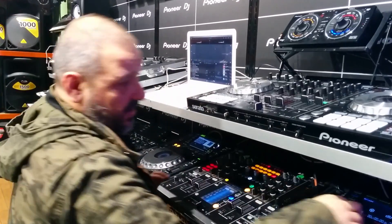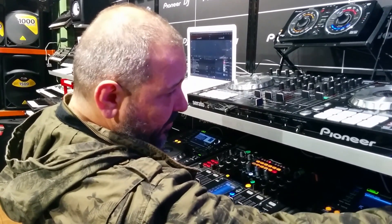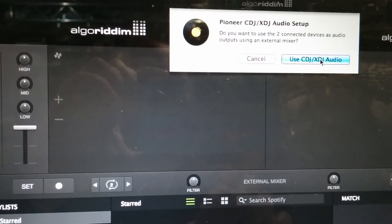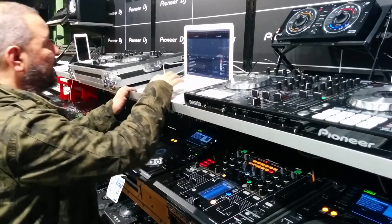Yes, I want to do that. Also on the other player, do the same thing — press the button once, select deck 2. And all of a sudden, I've got my playlists.